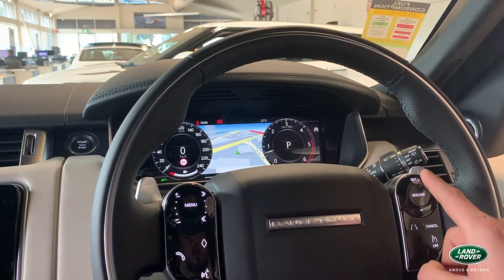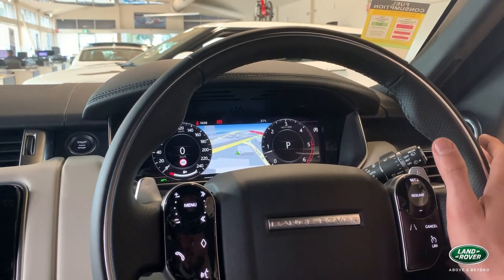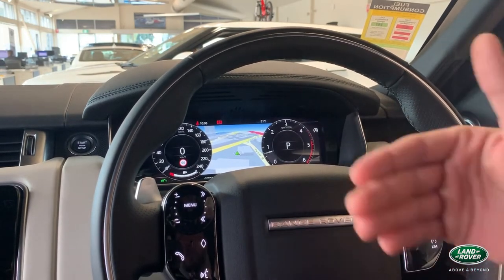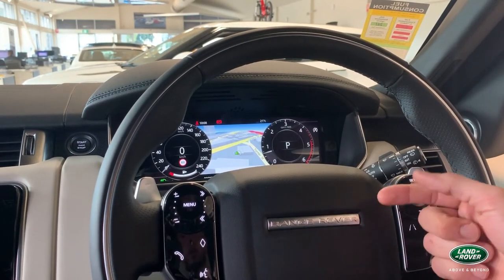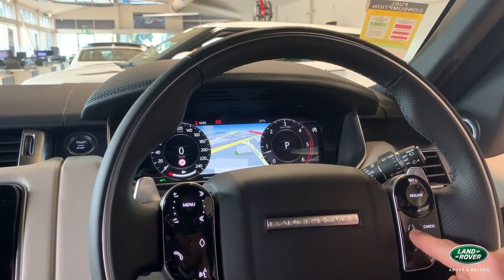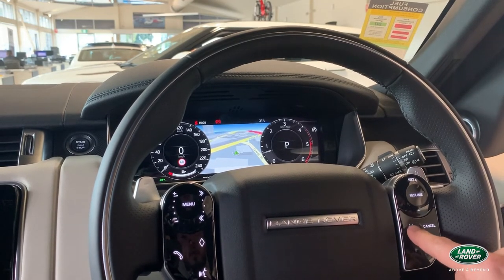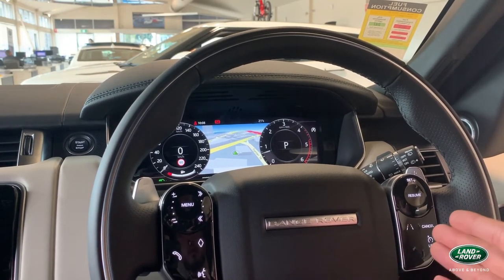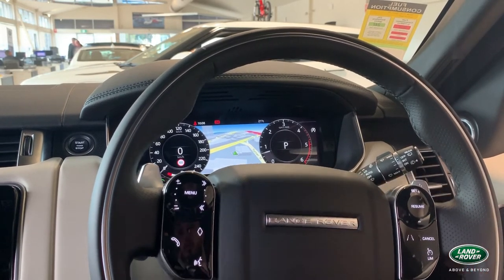On the right, if optioned, you have adaptive cruise control. Pressing set will lock in your speed, and you can then adjust the following distance to the car in front — shorter or longer. There is also Lane Assist as a safety standard feature; by pressing it on or off, it provides guidance between two lanes, and if you slightly drift the steering will vibrate.